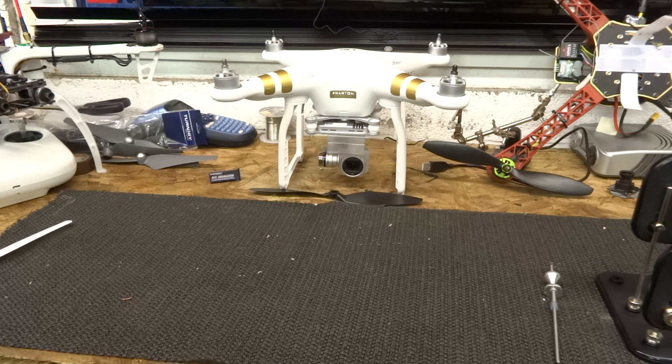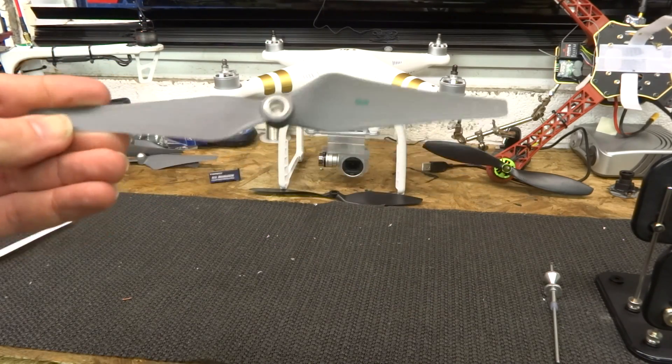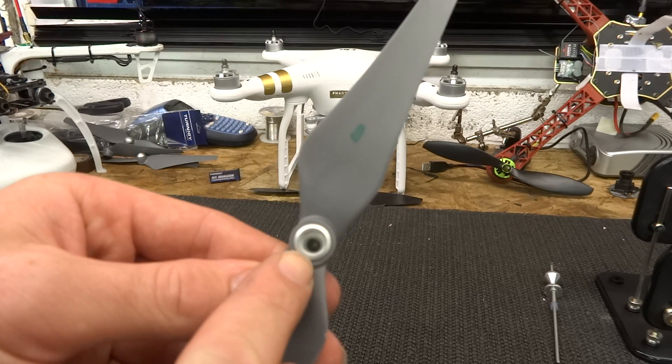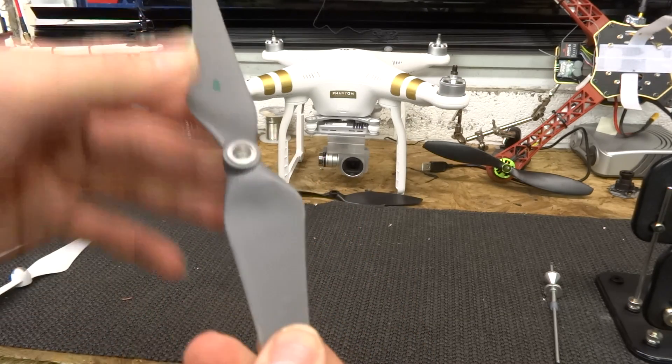The first thing we need to look at is the propellers themselves, because they are not the same as the propellers that came with any of the Phantoms that came before. The last Phantom came with the DJI 9450s — I believe it was the Vision Plus that had them. Before that they were shipping with the DJI 9443s, which is one of these. This is the same propeller that came with the E300 kit. Great propeller, really good propeller. Nice and easy to recognise — metal hub in the middle, you've got your cap colour which depends on your motor, blades and your metal hub.